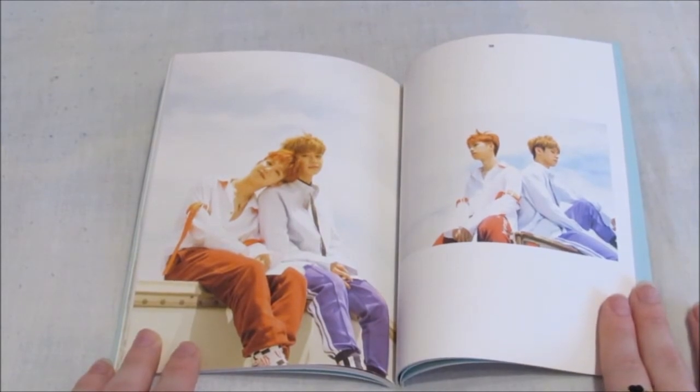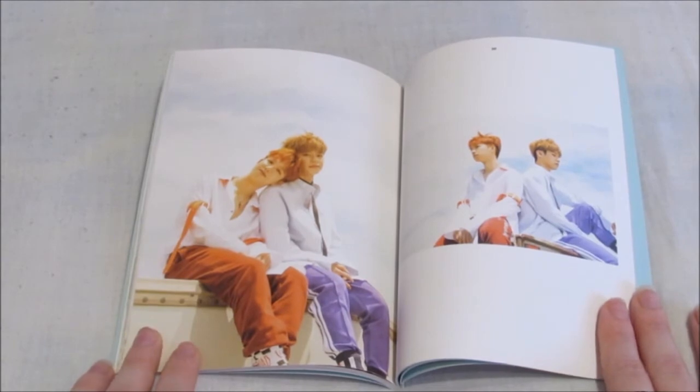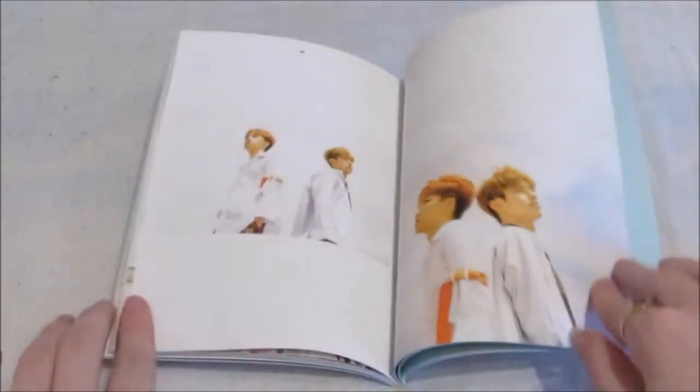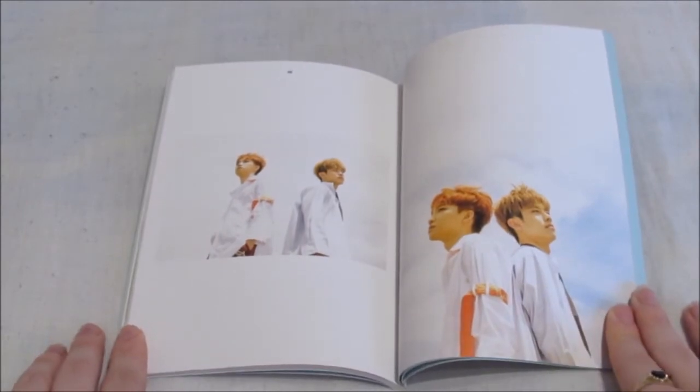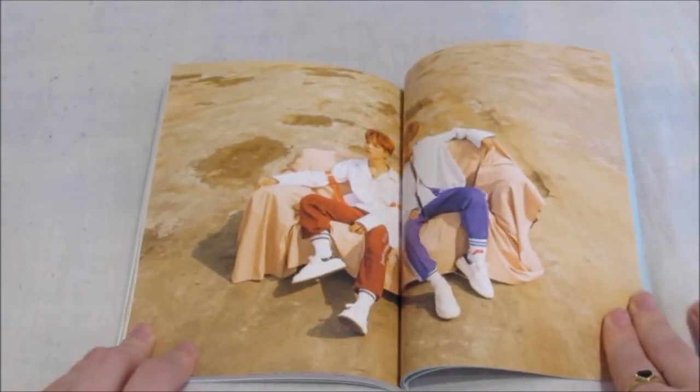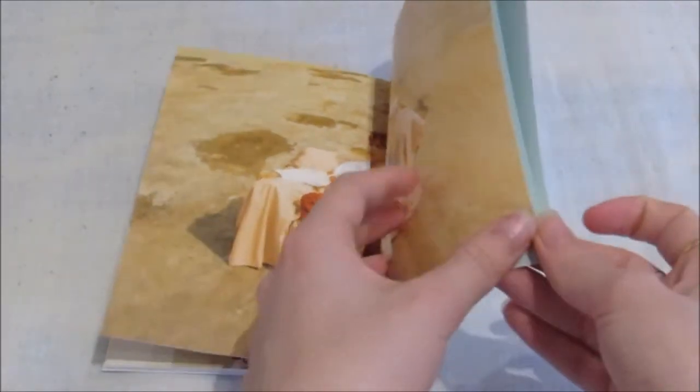I was so shocked when I found out that Youngmin was older than Donghyun — I was so shocked, because he looks so much younger. This is really well taken, I'm loving it. I love their colours too, like the clothes.